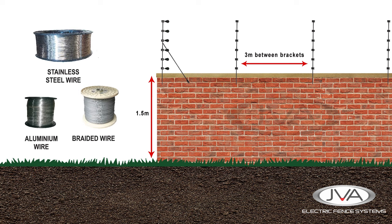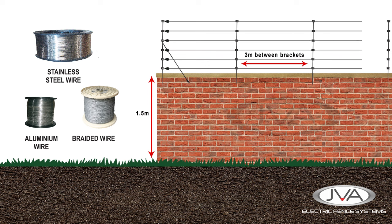The wire can be manufactured in stainless steel, aluminum or galvanized steel and can be supplied as a solid single core or in braided form in 1.2 and 1.6 millimeter thicknesses.